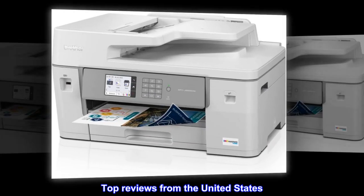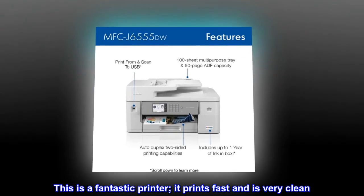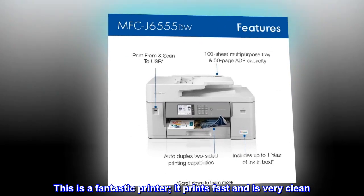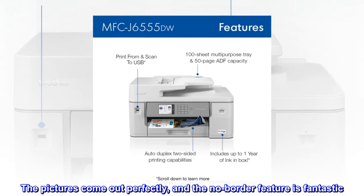Top reviews from the United States. Best printer I have ever owned. This is a fantastic printer — it prints fast and is very clean. The pictures come out perfectly, and the no-border feature is fantastic.